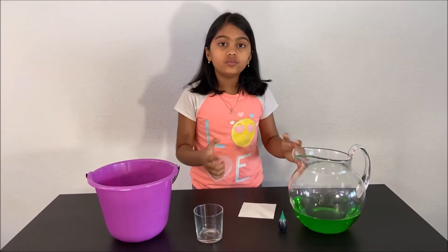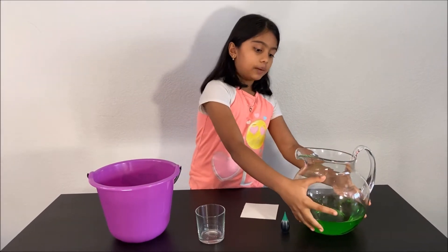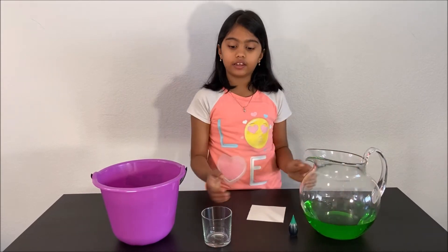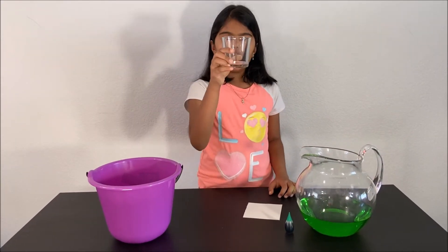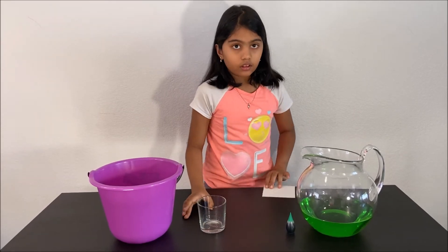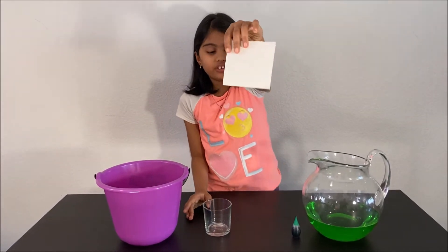What you'll need for this experiment is a pitcher of water — I put some food coloring so you can see it clearly — a small drinking glass, and a piece of cardboard.